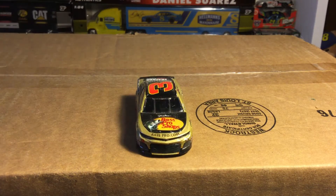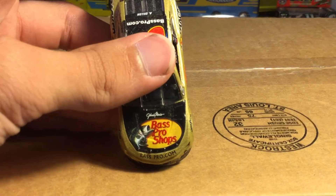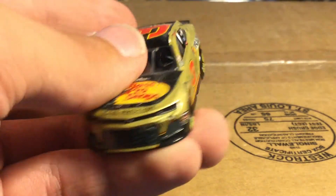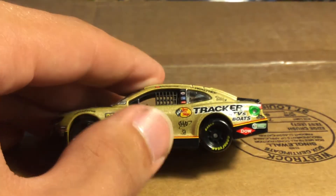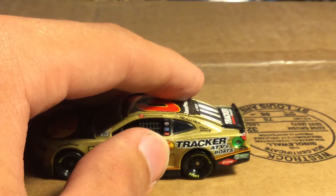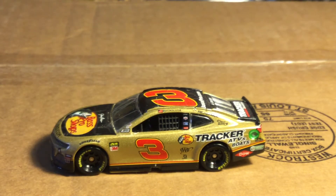Now we're gonna move on to Austin Dillon's Bass Pro Shops throwback to Dale Earnhardt Sr. This ran at the 2019 Duels or the Clash — not the 500, as he ran an all-gold car there. This is for the 50th anniversary of Richard Childress Racing. Right away you've got Bass Pro Shops, basspro.com on the bottom. It's all black across and then the gold. You've got Triple Insurance, Cessna, Bass Pro, Tracker ATVs and Boats, DOW, American Ethanol, Realtree, and the red number three — very nice looking car.